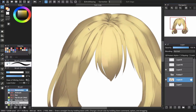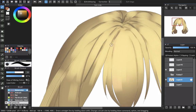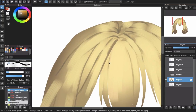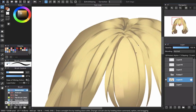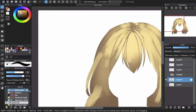Now we'll go into the details. I'll use the watercolor brush to create the shadow of the hair, choosing a dark color for the shadow look. I'll turn off the light work layer so I can work on this easily. Decrease the size of the brush to create the details for the strand of hair, and just go with the big strand first.